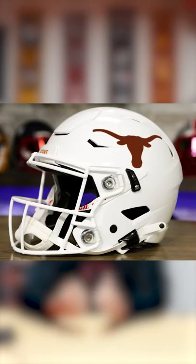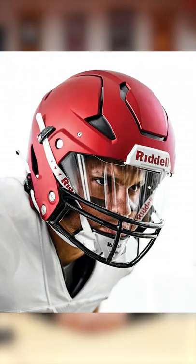I was always a fan of the Speed Flex design, but anyways, let me know what y'all think of the new Axiom helmet.